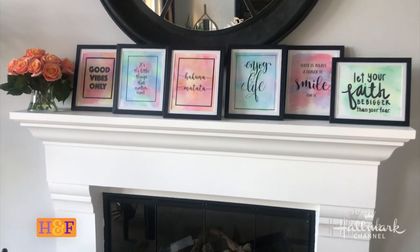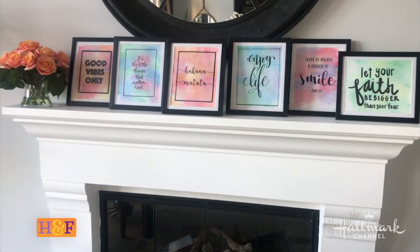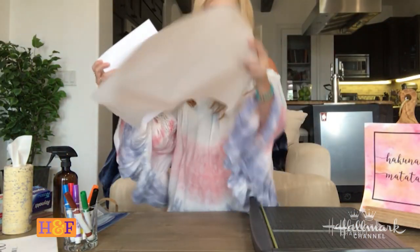These designs are really in right now and actually really expensive, but you can print out anything you'd like. This one says 'Good Vibes Only,' another says 'It's the Little Things That Matter Most,' and another says 'Let Your Faith Be Bigger Than Your Fear' — anything that inspires you. You can do this on a kitchen counter because it won't stain, but since I'm on a wood table I'm going to put down some parchment paper.